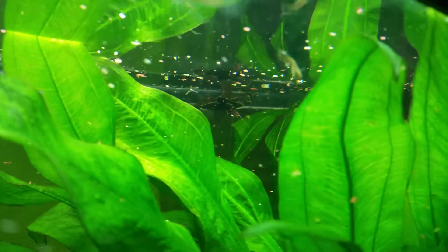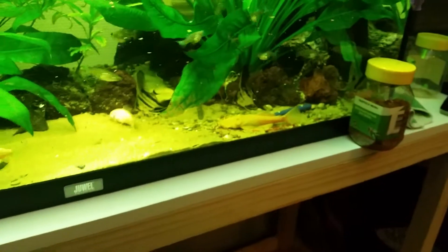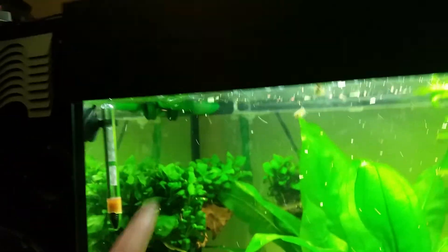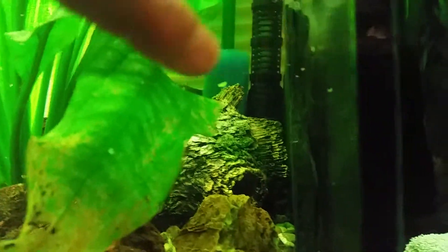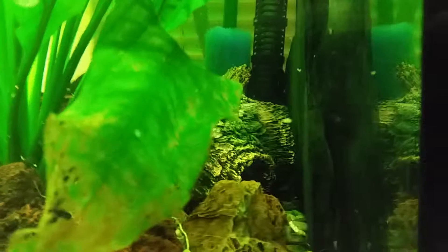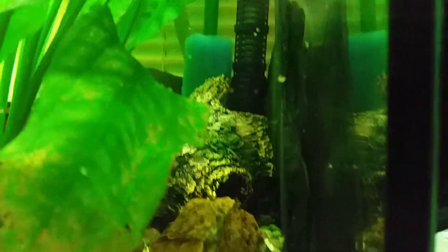That one is eating, though unfortunately you don't see it very well. The outtake of the filter is now over here, and I put a sponge that I made myself on the intake so that the filter doesn't suck up all the live food.